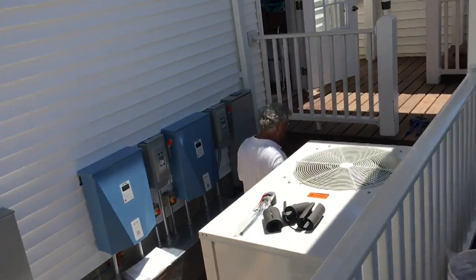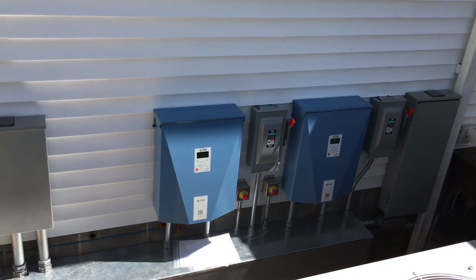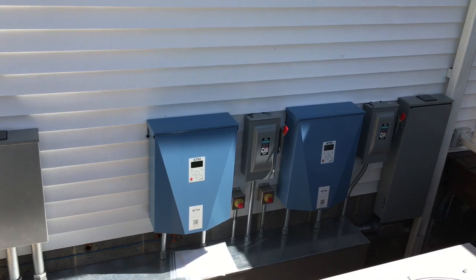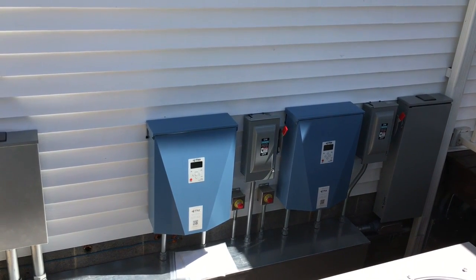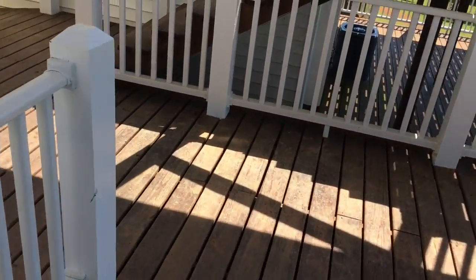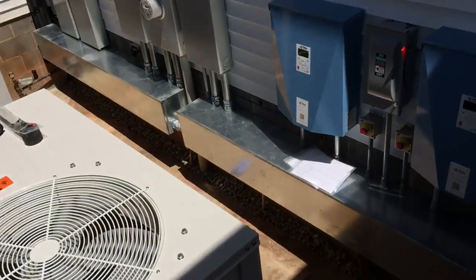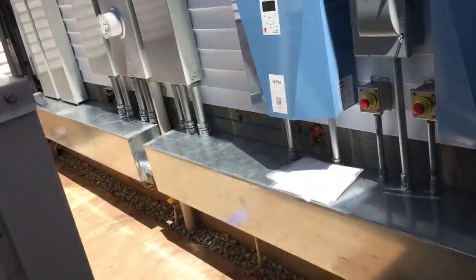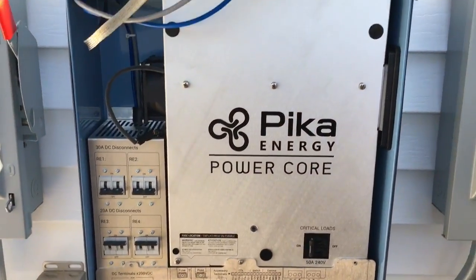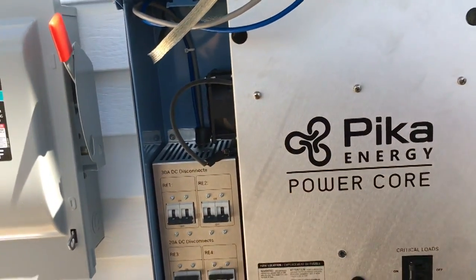These are kind of futuristic inverters — they have high voltage DC input and a rebus on them, a 380-volt bus. You can put a high voltage battery on there, a high voltage solar array, or even a high voltage wind turbine that Pika makes. They're still in the early stages with these inverters. There's the Pika inverter — the power core is easy to swap out.